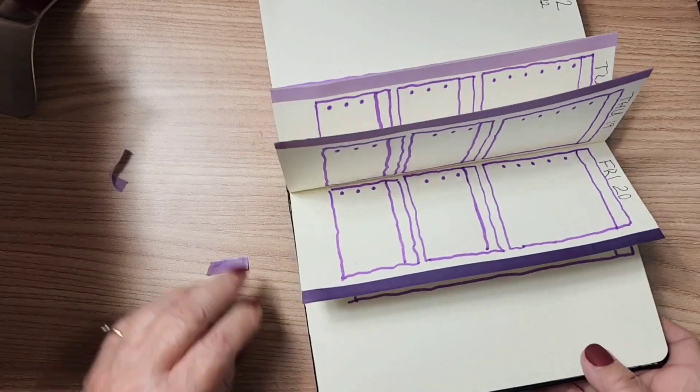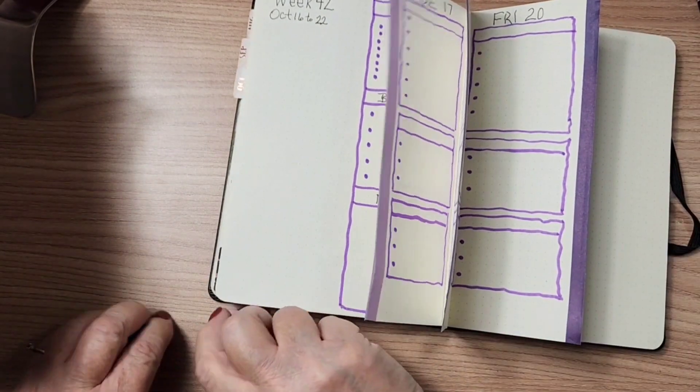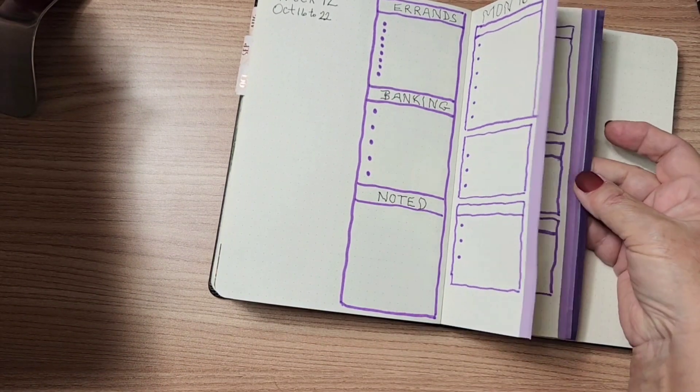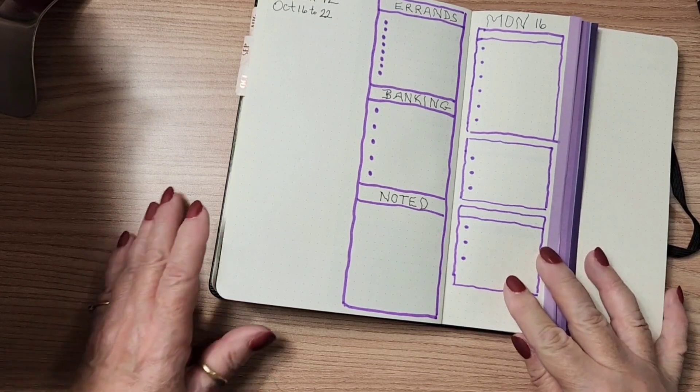I've got my purple boxes and my border on these stepped pages, and I just like the way that it looks.